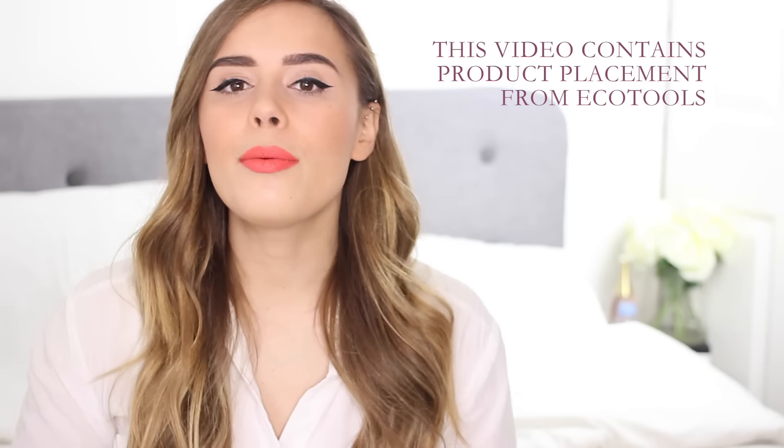Hi everyone, welcome back to my channel. Today we are doing a new makeup tutorial which I am considering renaming 'Same Face Different Products' because that is pretty much the drill with these videos. I can't take credit for that title — I'm pretty sure someone else has already taken it. It's genius.